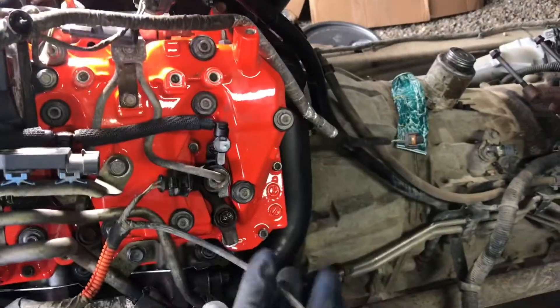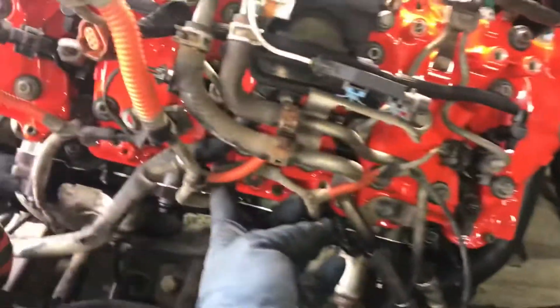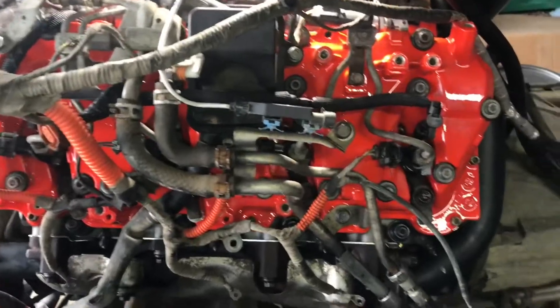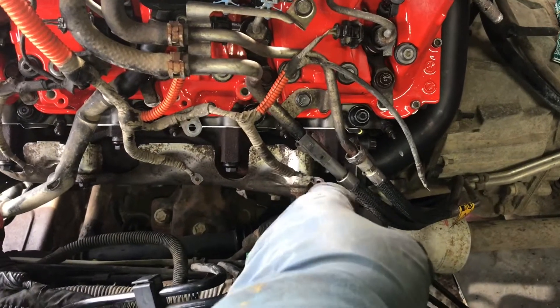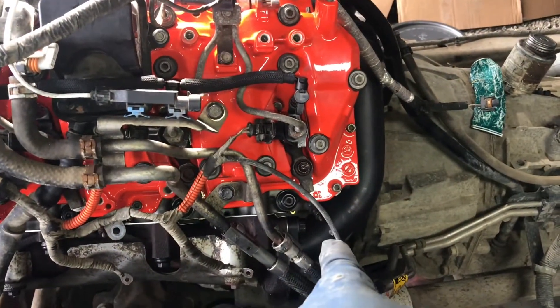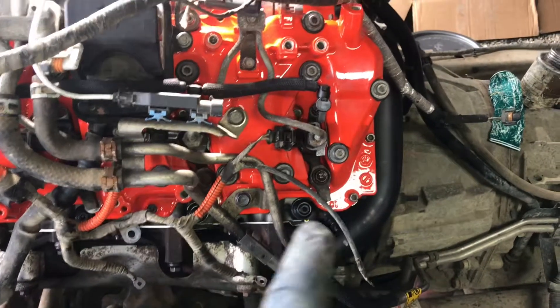Injectors are plugged in all the way up and behind there, and I laid the harness so the longer wire is close to the front. These bolts will hit their marks for the hold downs. Got all the glow plug wire ends brushed up nice and clean, going to put some dielectric grease on them. Glow plugs are in — torqued to 13 foot-pounds according to my list, so if somebody's looking for a torque spec, that's it.